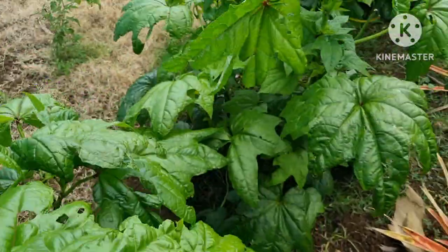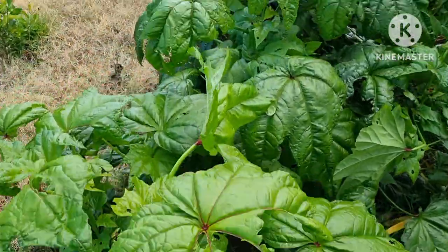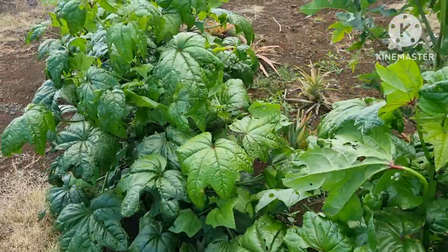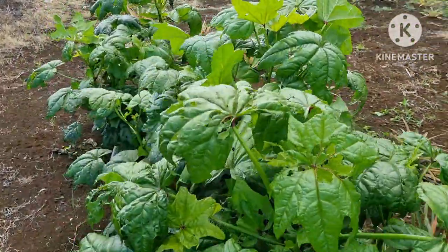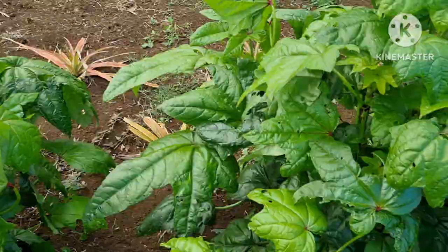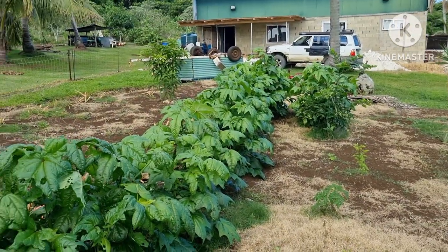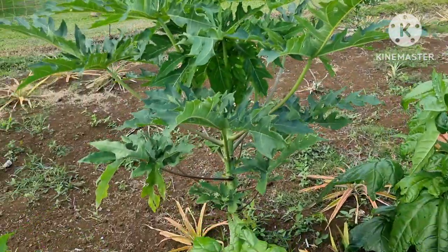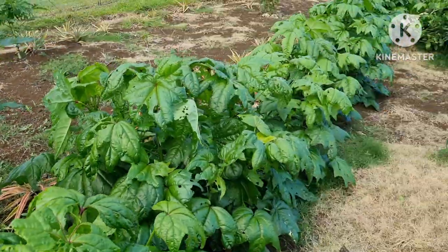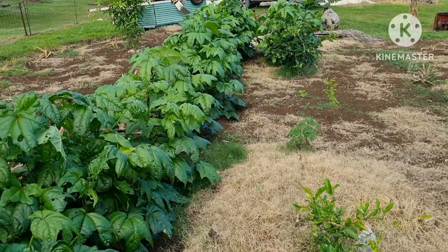These bele grow really well. My wife has been picking off of this and we like eating this bele, so I've got to grow some more of it. I'm just coming out to pick it. Oh, that poor boy is actually a female — that's pretty cool. We'll leave that one there. All right guys.